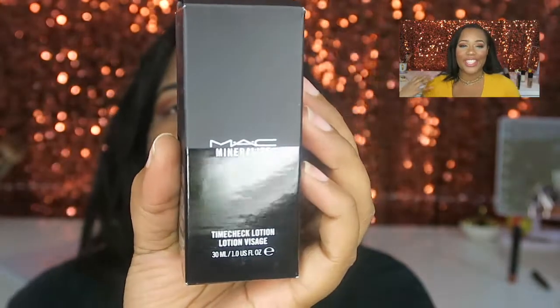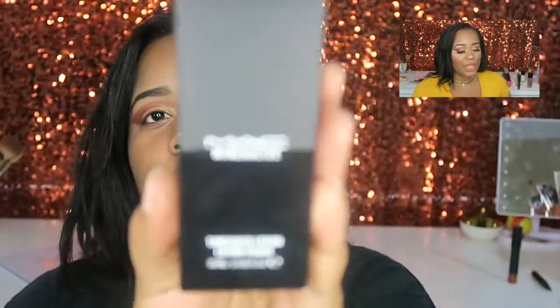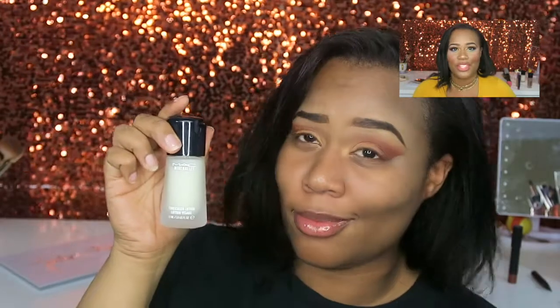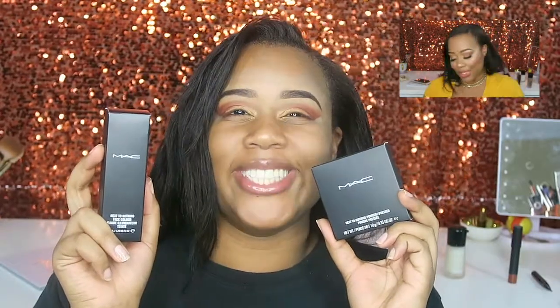I've been wanting this product for over a year — this is the Time Check Lotion, it's that filter in a bottle. The original price is like $45, and who's gonna pay $45 for a face primer? Not me, because I got it on sale. The sale I keep talking about was 25% off your whole order, so instead of paying $45 I paid $33.75. At the time it felt like a good deal, so I swooped it up. I want to see if it's really worth the money.